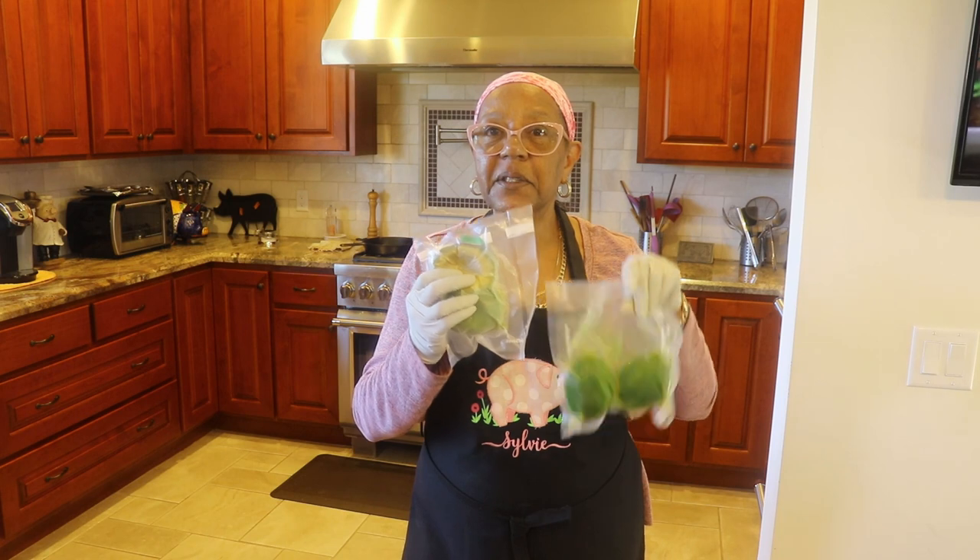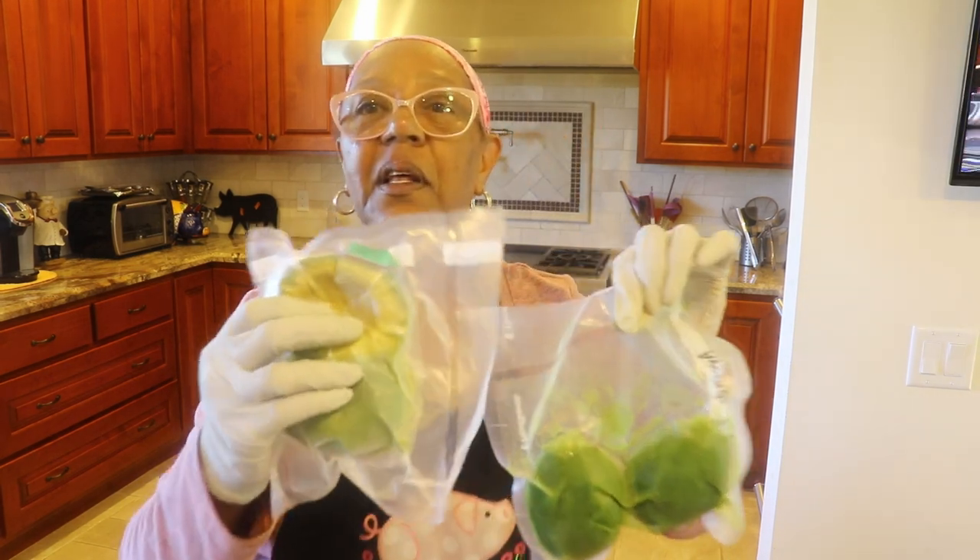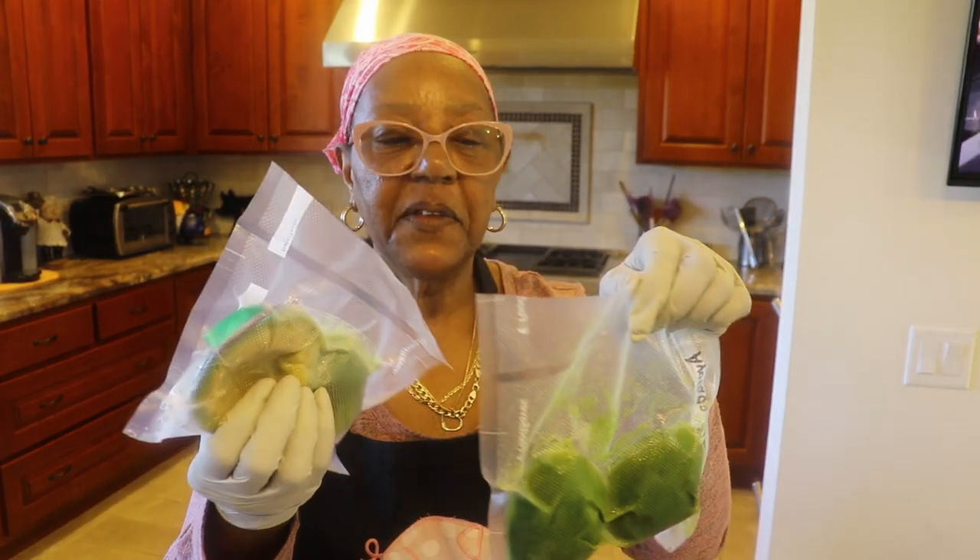They were vacuum sealed. You can see here they're still looking pretty good. These are thawed out — I took them out this morning. I'm going to make guacamole. Let's do this.